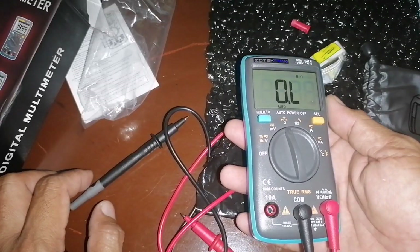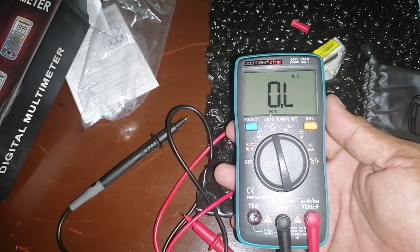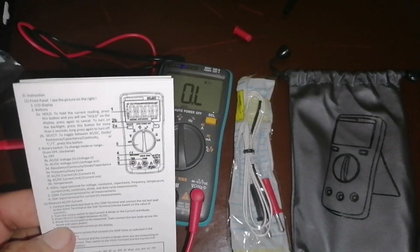So that's it for our unboxing of this multimeter. Thank you for watching everyone!